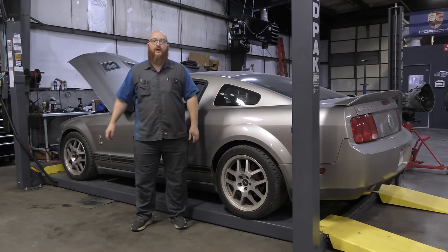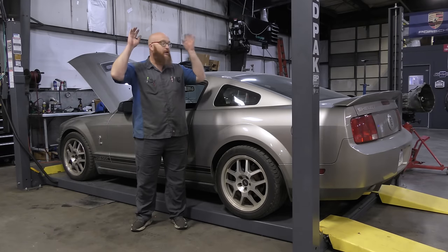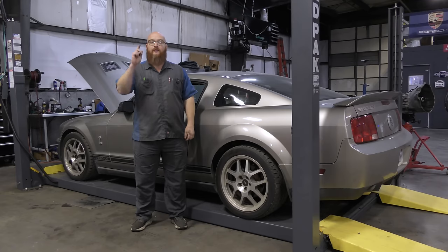We're diving into phase two of the repairs on Mrs. Wizard's new-to-her GT500, and we got lots of parts off of this thing already. Let's get started.